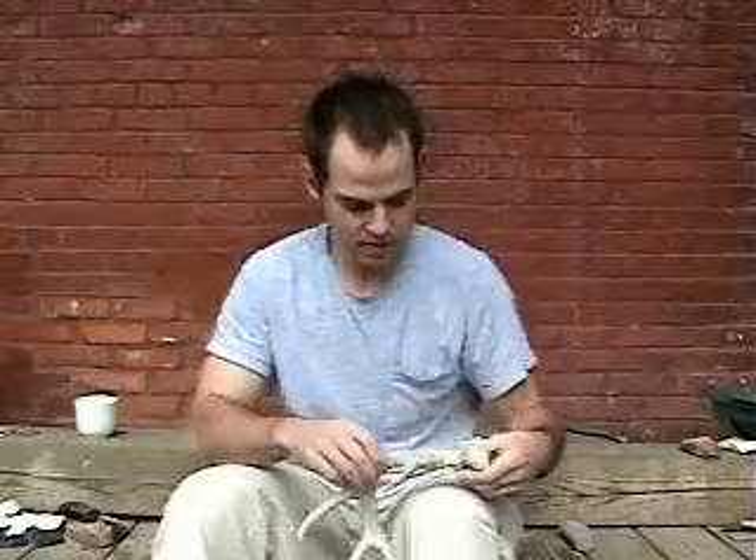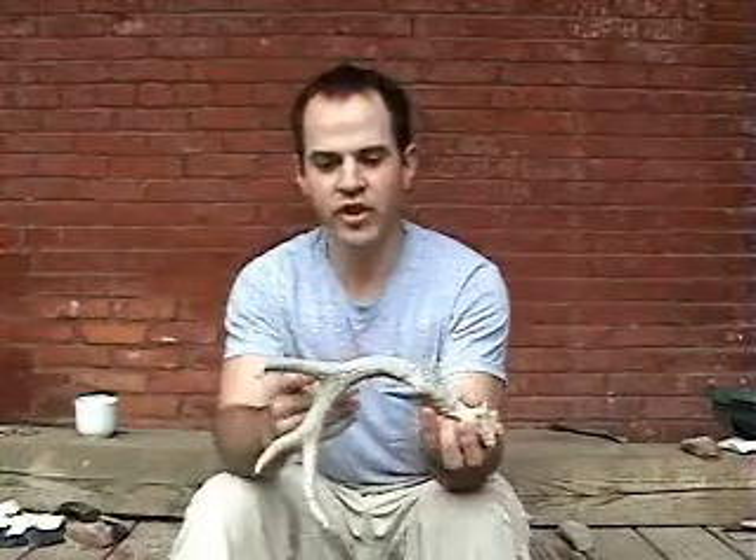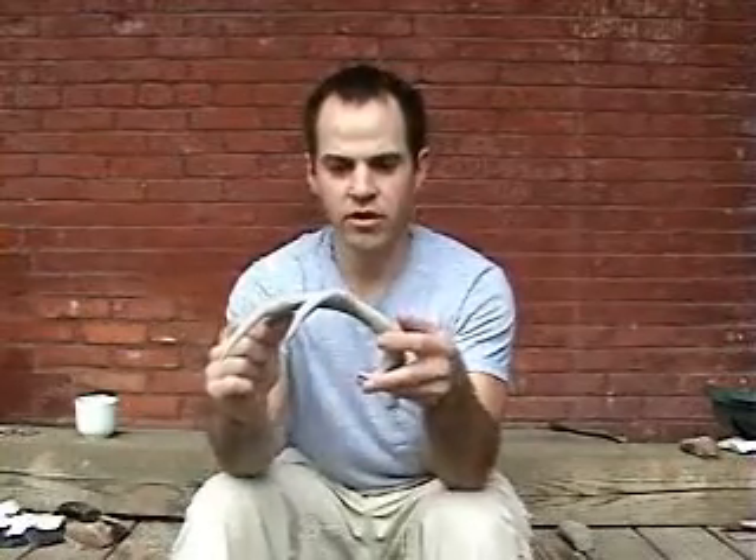I'll probably allow a little bit of a curve in this. I'll score it and break it off in this area right here. I'm going to get a piece of flint and we'll do that.